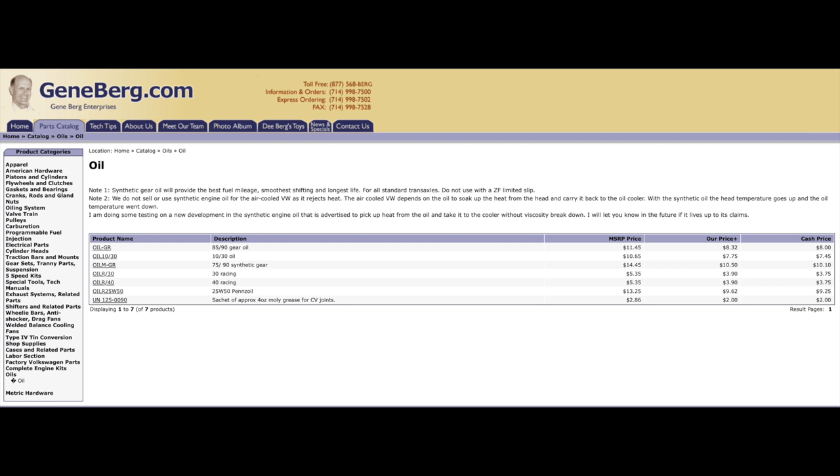Gene Berg's website comes up a lot on the internet. If you're not familiar with Gene Berg, he was a Volkswagen air-cooled enthusiast, racer, and engine builder — probably considered one of the greatest figures in air-cooled Volkswagenry. He never recommended synthetic oils in the air-cooled Volkswagen engine. Many years ago, he tested synthetic engine oils and found they were not soaking up heat from the head and carrying it back to the oil cooler — the synthetics were rejecting heat absorption in his tests. He said head temperatures would actually go up even though oil temperature went down. A lot of people, including myself, have relied on his estimation and been running conventional oil for years.